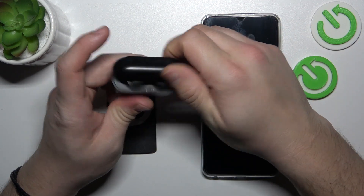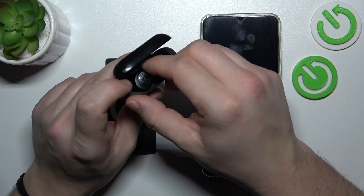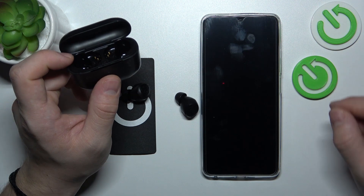After this time, open the lid, take your earbuds out of the charging case and the soft reset has been performed.